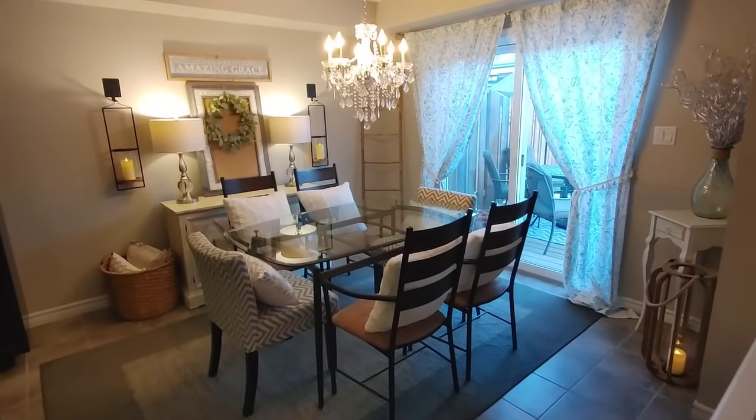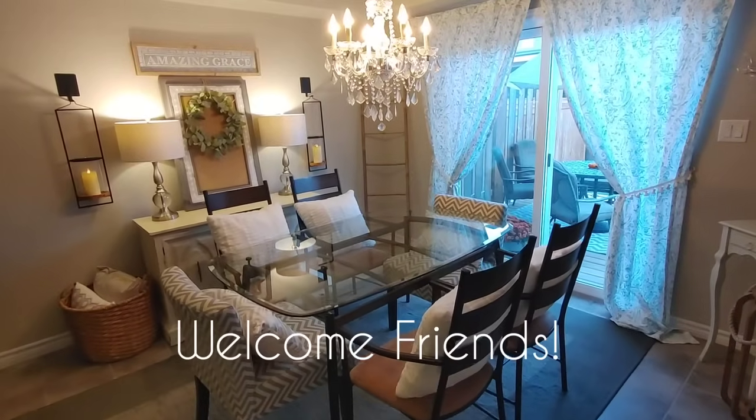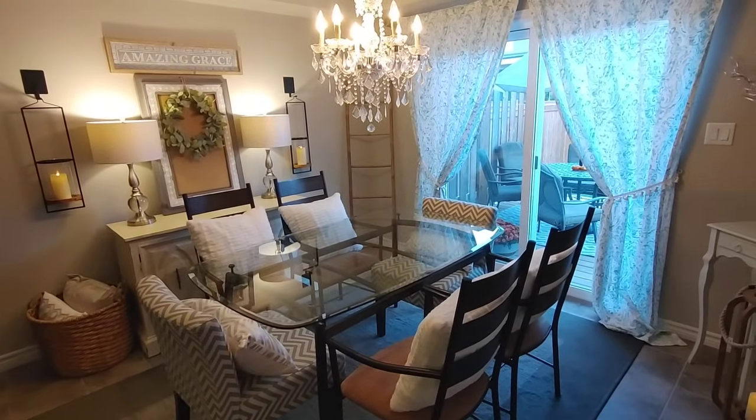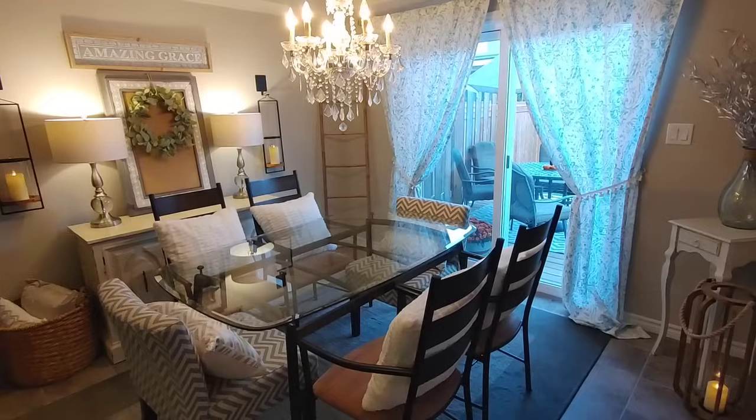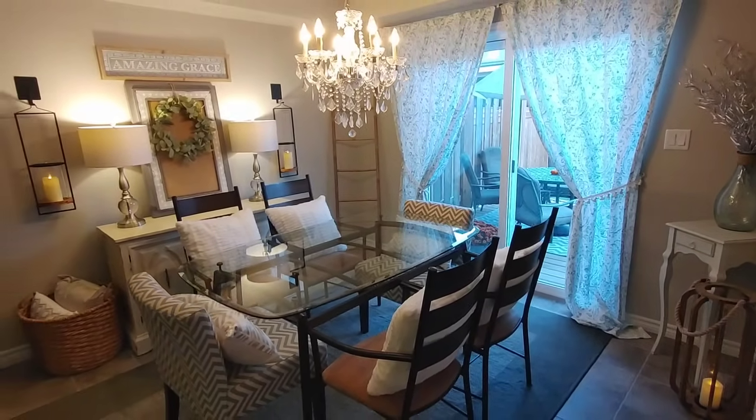Hi friends, welcome back to my channel. I'm so happy you're here. Today we're going to be cleaning and decorating my dining room for fall, so I thought I would just share what the space looks like without any seasonal decor and just the pieces that I keep year-round in this space.